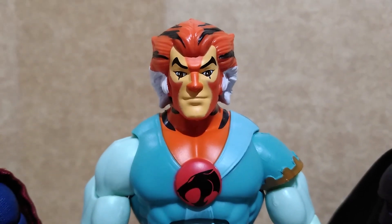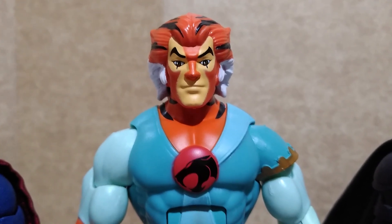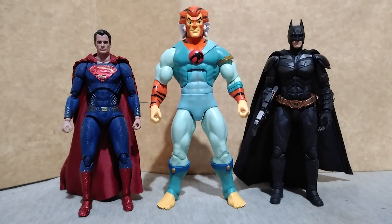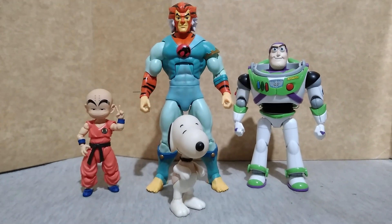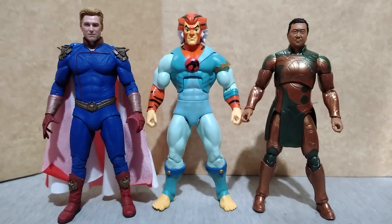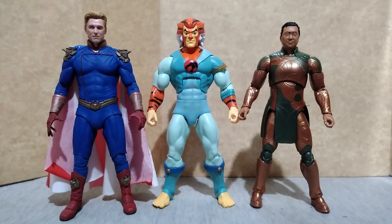Super 7 would probably release a Tigra LJN version because of how disappointing this figure is for the mainline. For size comparison, here is Tigra with the Justice League Superman from Mafex, the Dark Knight Batman from SH Figure Arts, the SH Figure Arts Kid Krillin, Snoopy from Memory Lane, and Buzz Lightyear from Bandai Model Keep. Also with Homelander from The Boys TV series by NECA, and Gilgamesh from The Eternals Marvel Legends by Hasbro.